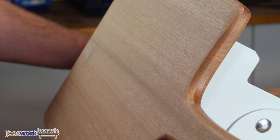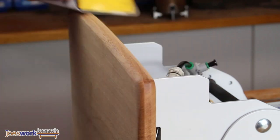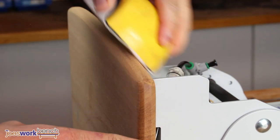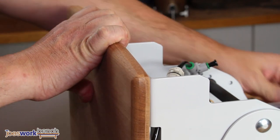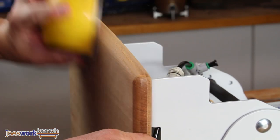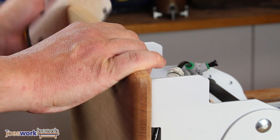The edges were hand sanded just to remove any tool marks, and the edges of the board are cleaned up. And we're done!